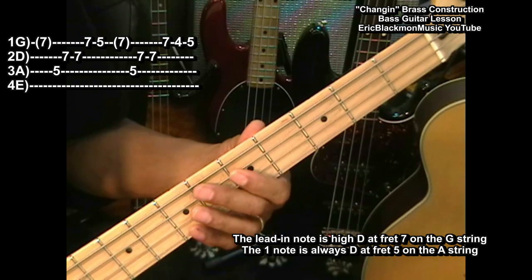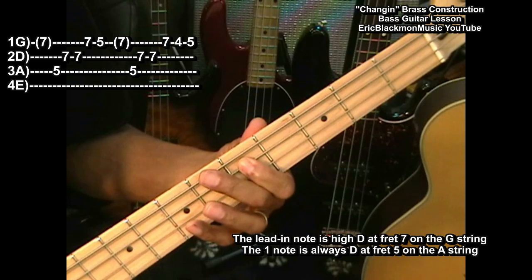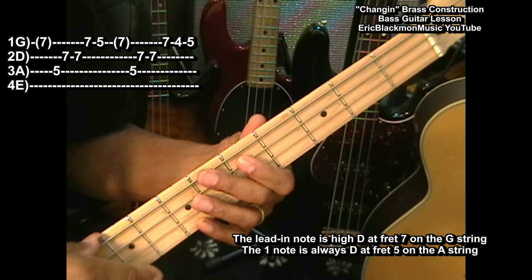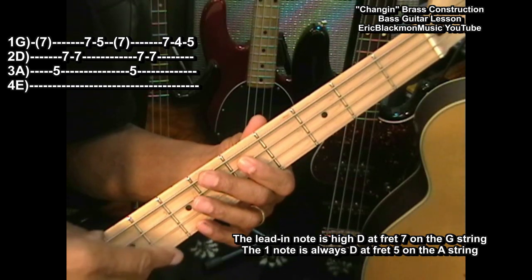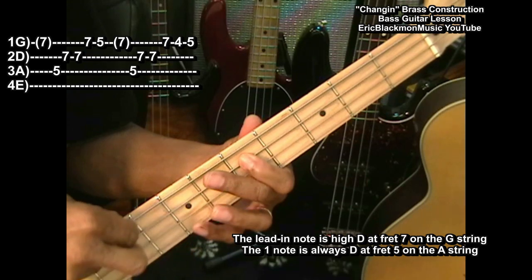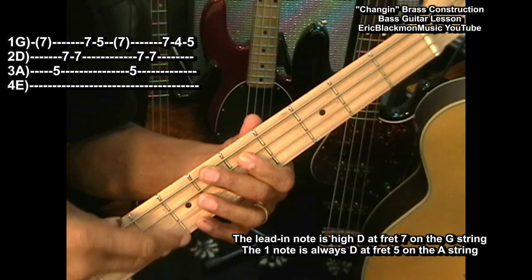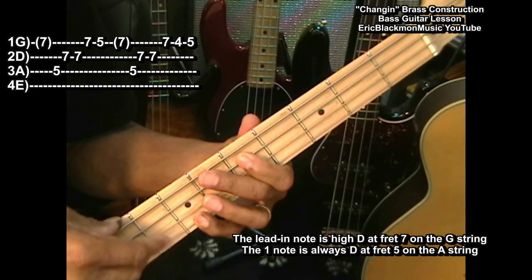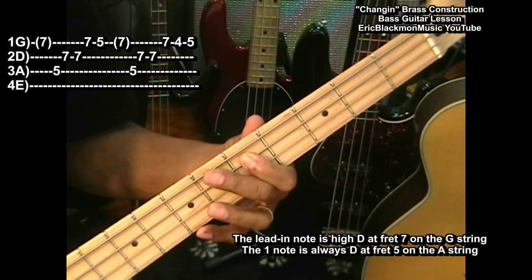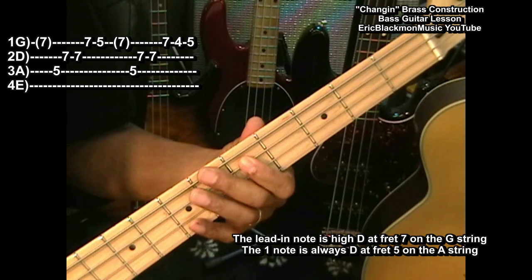Right after that, we're going to go back to high D and come down to low D. I'm using two fingers to do that drop down, using my right hand to make it smooth. I'm going to pick that with this finger — the high D — and then use my index to do the low D, so I get this nice smooth transition to get back.